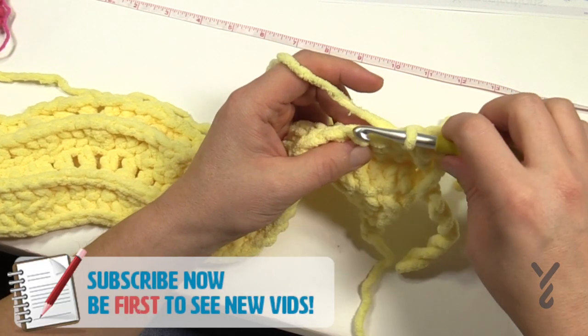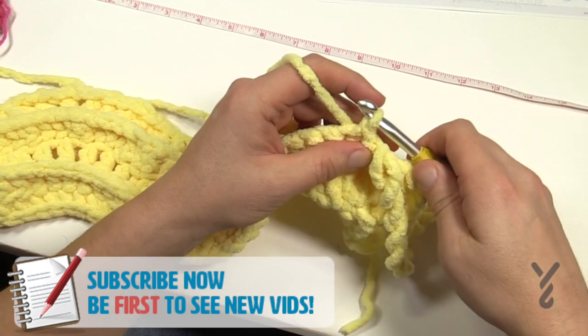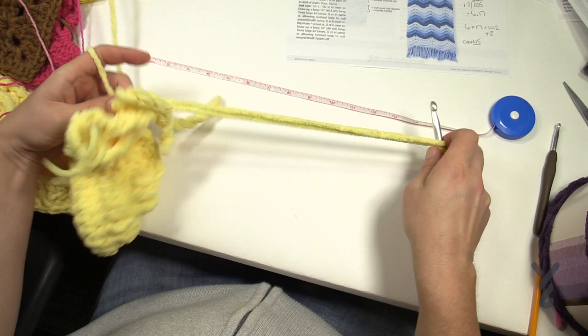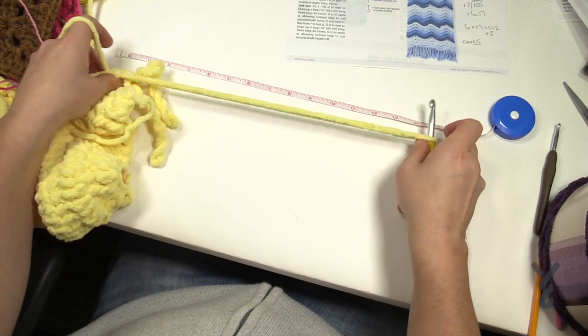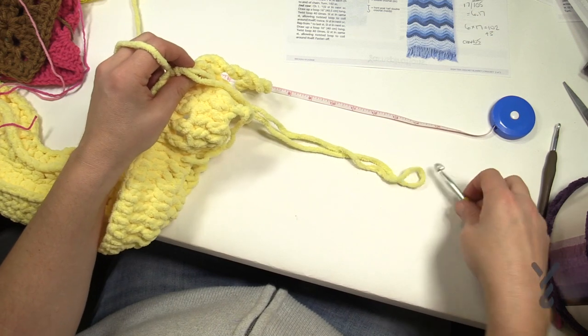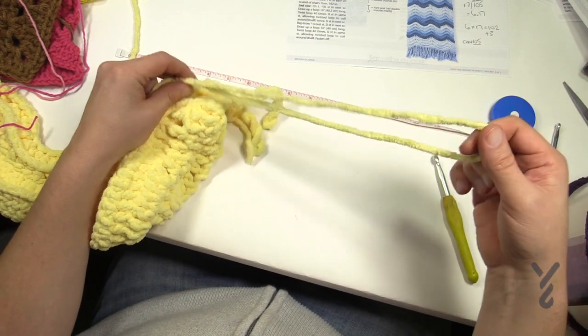What we're going to do in this particular example is slip stitch in and just pull through and through, and we want to pull a loop. In this case they're saying 16 inches, so I'm just going to lay it down to the tape measure at around 16 inches and then release it, holding it at the project level.